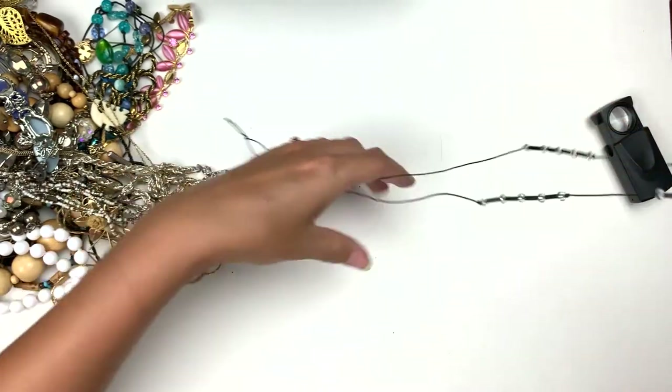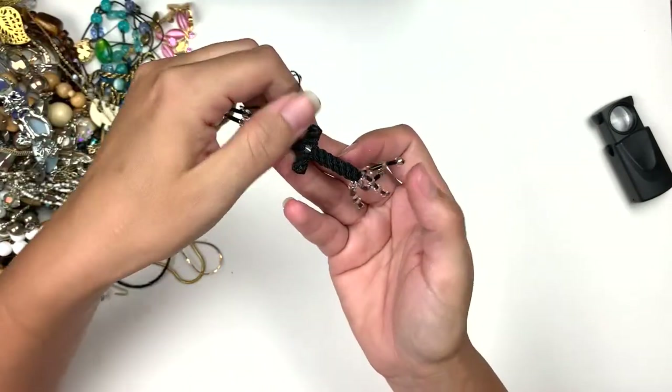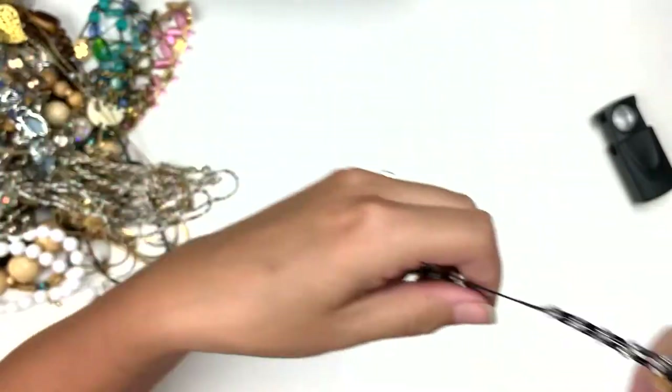We have a string cross necklace, and that's all braided and wrapped around. That's pretty.